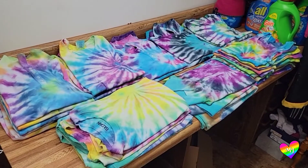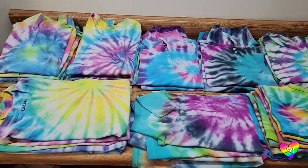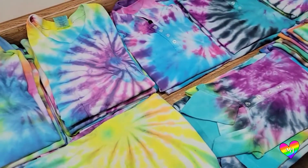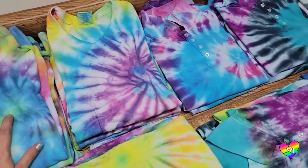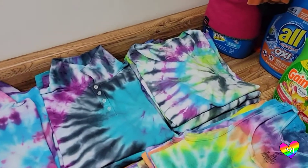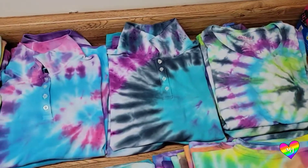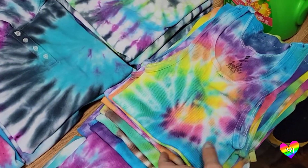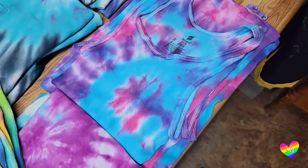My friends, I washed all 36 tie-dyes and they are gorgeous! There are some color combinations that I like better than others. I'm going to be selling these at an event so I had to come up with some sort of name to keep track of them. The rainbow versions are obviously called Magical Rainbow. The pink, purple, and blue ones are going to be called Unicorn Candy. I've also got some Mystic Water and a Galactic Aura. For the tank tops I've got Magical Rainbow, Forest Fairy, and of course Unicorn Candy.